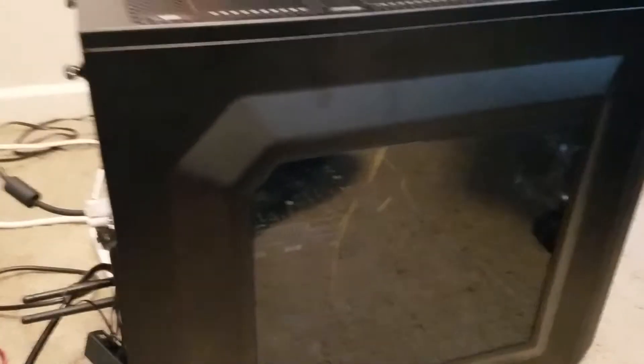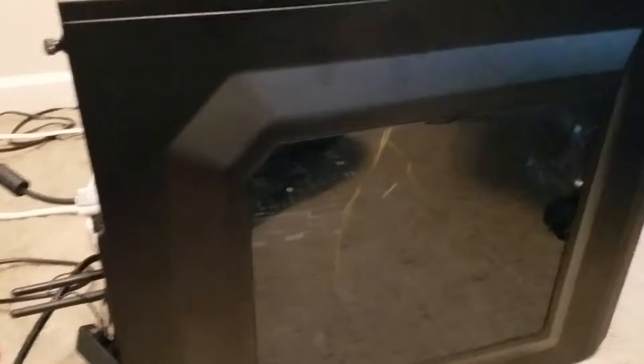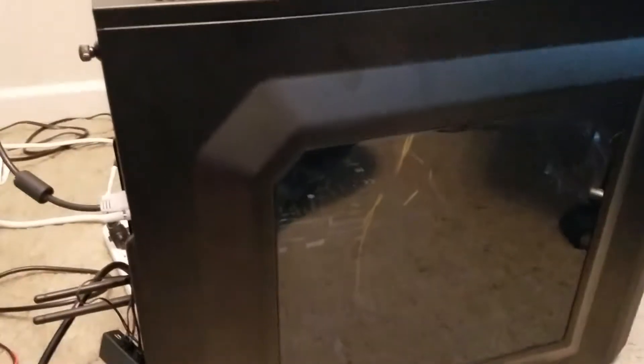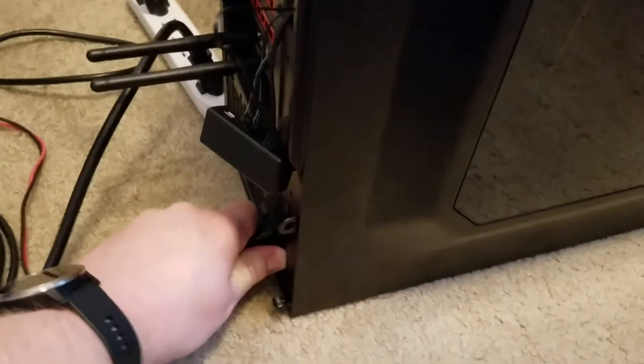The only danger to me would be inside the power supply itself, and since I'm not going to go in there I'll be fine. But still, with that being said, I'm going to unplug the computer just to protect it while I'm working inside.